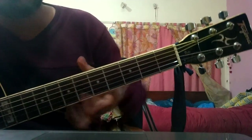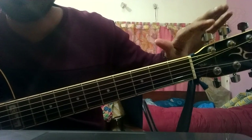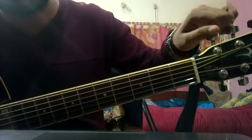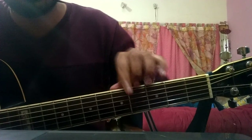What you are seeing are the tuning knobs. Using the tuning knobs, you need to tune your guitar to a specific frequency. You can move the knobs to adjust and set the correct frequency.